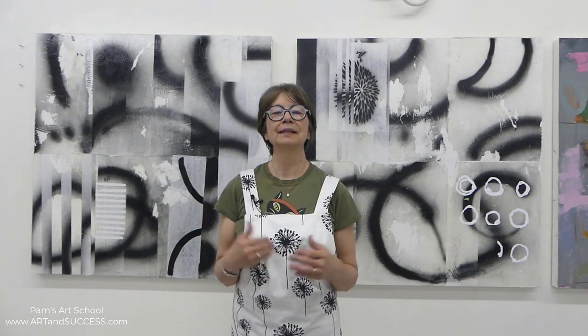Hi everyone. I'm standing in front of a diptych. It's a 48 by 96 inch, currently acrylic and collage on wooden panel. I brought it out of storage. I'm in my new studio, and one of the things I love about it is that it has a lot more wall space that's uninterrupted, because when I moved here I wanted to have more of a clear view from one side of the studio to the other.